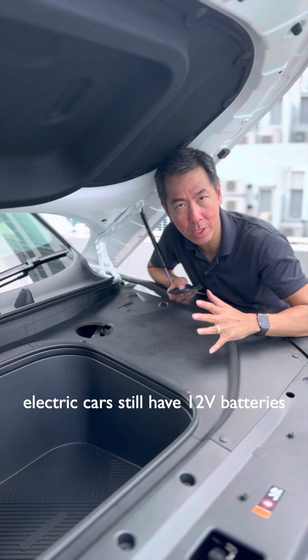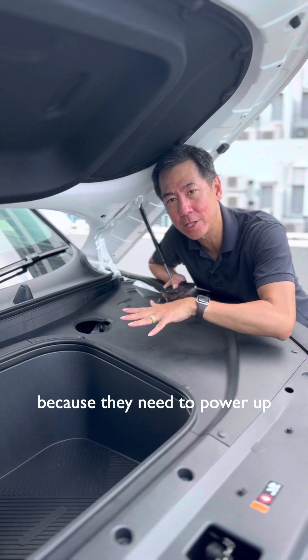The 12-volt battery is here, and electric cars still have 12-volt batteries because they need to power up their electronics.